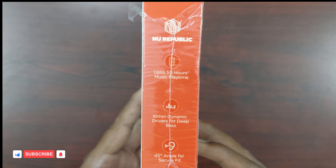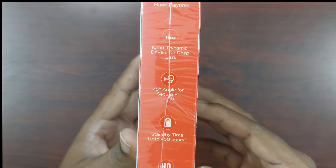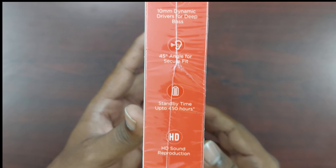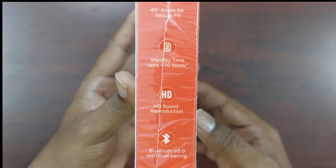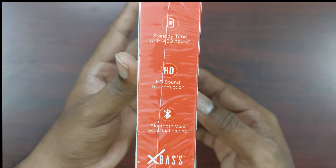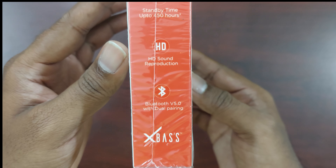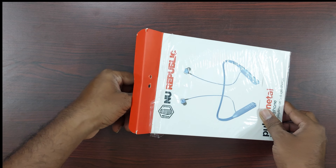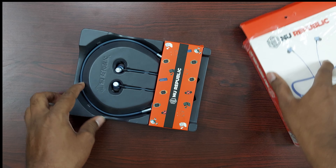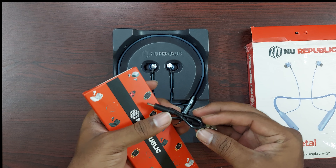Back side. This technology can connect with two devices. You have a tab or a mobile phone, you can connect with one of the devices. Let's check this box. We have a package in the box — here we have a small box.